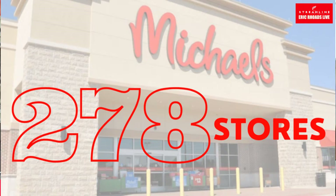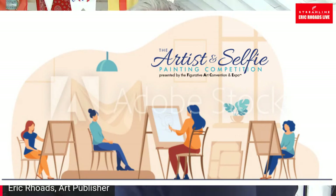Michael's stores are now carrying Plein Air Magazine — we're very honored. I think we're the only art magazine they carry, and we're in 278 stores. If you haven't seen Plein Air Magazine, it's a good time to go pick one up. If they don't have it, ask — they might be sold out, but if they hear you asking, that'll create demand. We also have the artist and selfie competition — we're going to give away the prize during a special presentation at Realism Live. If you have a selfie, self-portrait, paintings of other artists, paintings of art studios, or painters doing plein air, get them in soon because there's big prize money at stake.